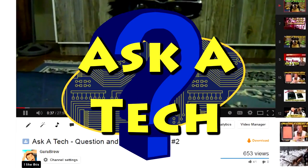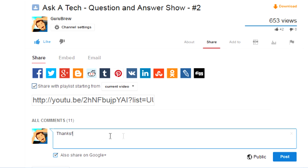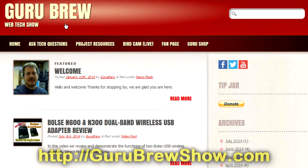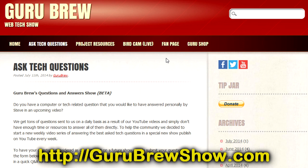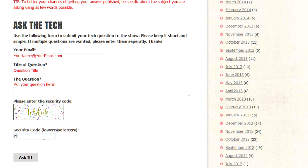I hope this video helped you out. If it did, please leave us a thumbs up and a comment if you wish. If you have your own question you'd like answered, head over to the gurubrewshow.com website, click on the Ask a Tech link, leave a question, and maybe we'll answer it in an upcoming show. Thanks for watching and we'll see you next time. Bye for now.